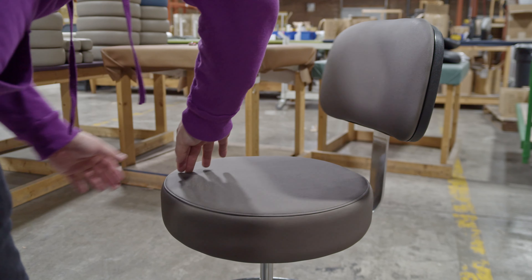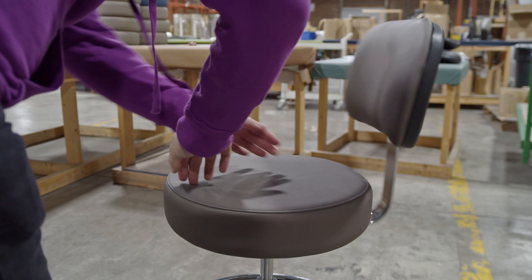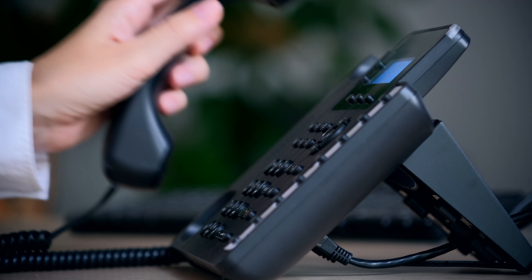Examine the physician's stool and all components for nicks, dents, scratches, or other damage. If damage is evident, notify the carrier and Graham-Field.